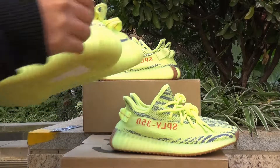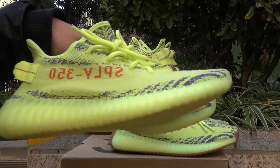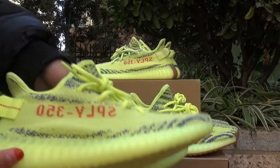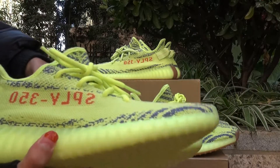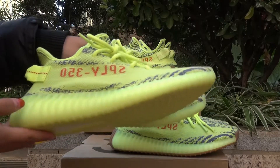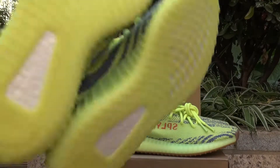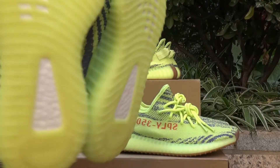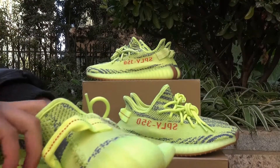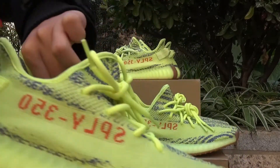The last one looks very bad and it is the fake. You guys should know this is the original version that was released in sneaker news. It does not have the grey gum sole — it has an all-transparent boost bottom — and the stitching is also red. That is the biggest difference between the three pairs.